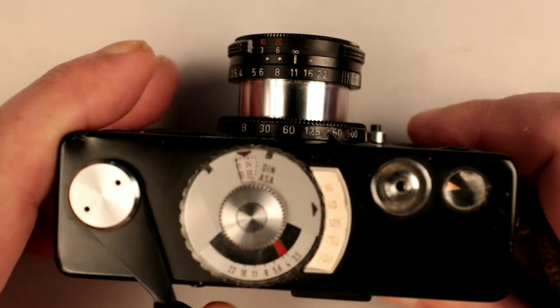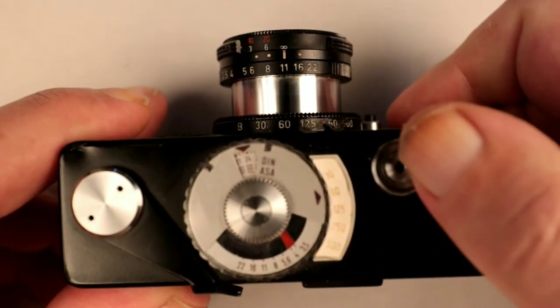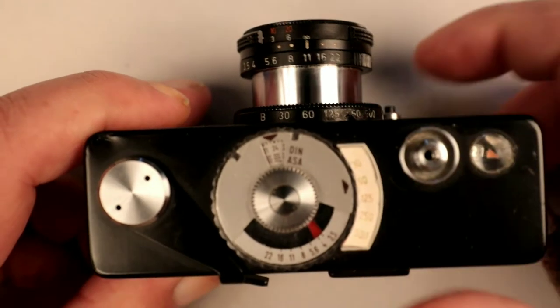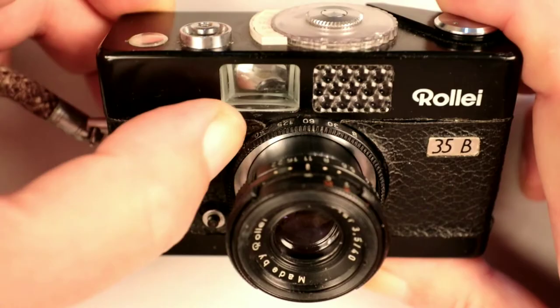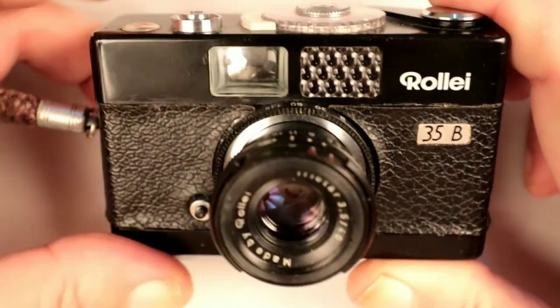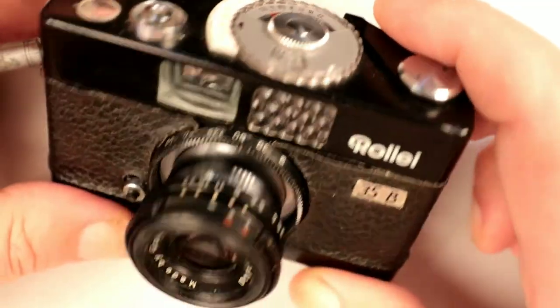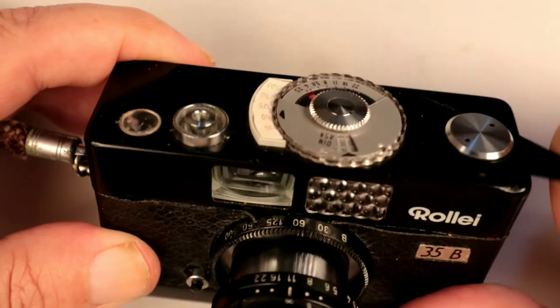Then you just do your usual couple of shots until it reads number one. You'll use the meter to set your ISO when dealing with that. It comes with a wrist strap. The whole camera needs a good cleaning really — the leatherette needs sorting out — but yeah, it's working. Beautiful looking little cameras.